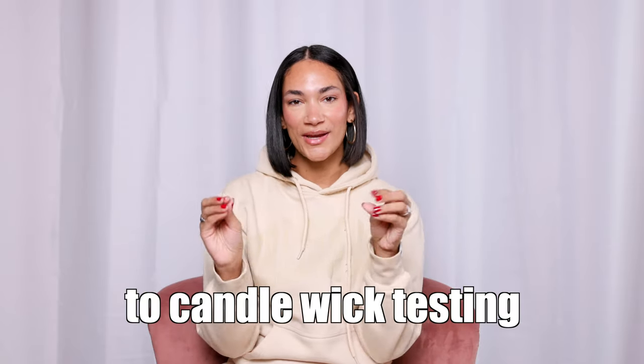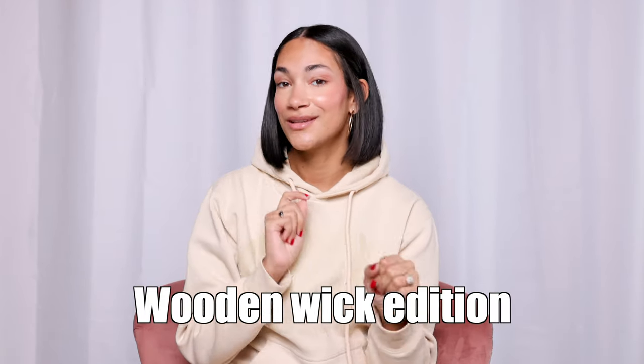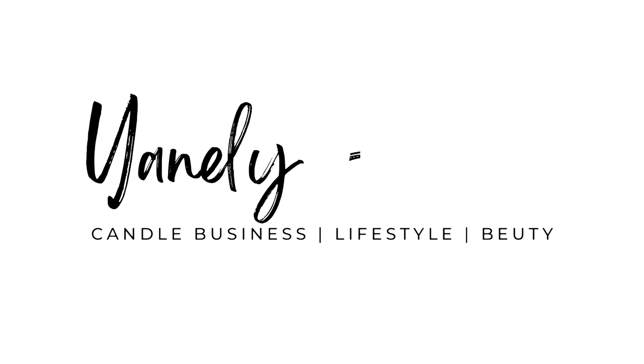Top tips for candle wick testing — wooden wick edition. Testing my candles was actually a very long process, but I'm here to share some tips that I've learned to hopefully help make your wick testing shorter.